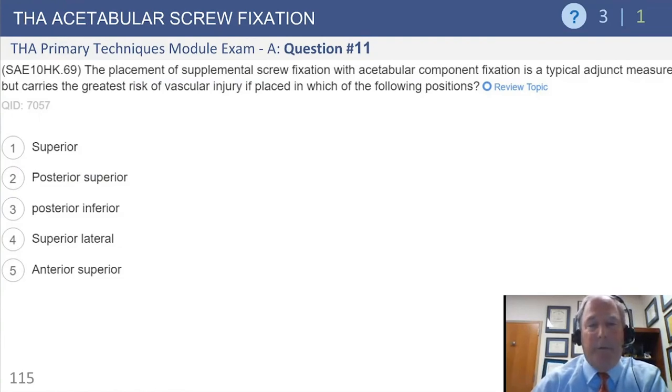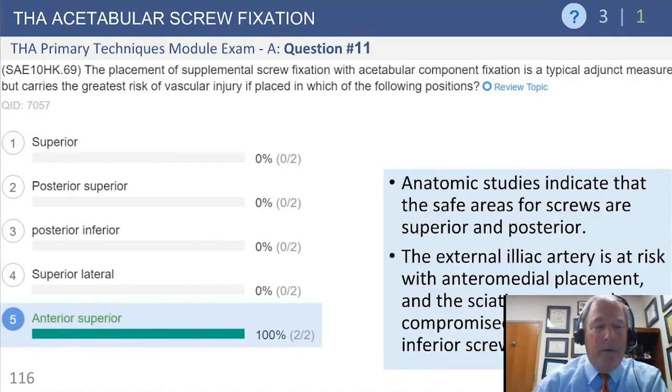Final question, number 11: placement of supplemental screw fixation with an acetabular component has the greatest risk for vascular injury if placed in the anterior superior quadrant — the death zone.